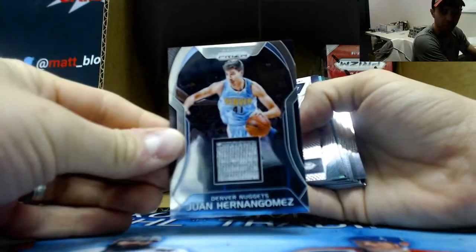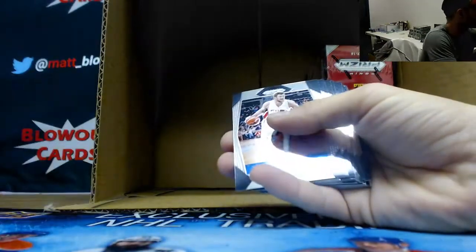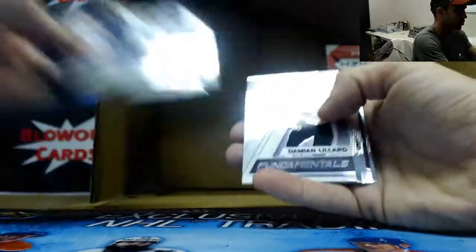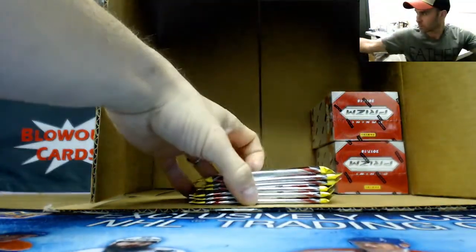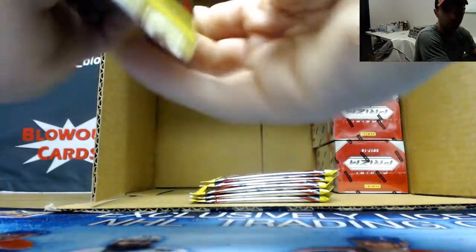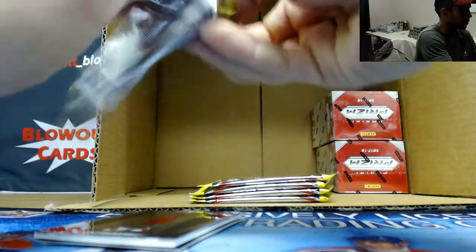Juan Hernan Gomez jersey. What's up Robbie? Embiid - get hyped. Casey - not hyped. Greens. Thomas Bryant rookie, Jordan Bell rookie. There's one autograph, and it's very rare to hit autographs out of this - we did hit one, it was Jonathan Isaac.